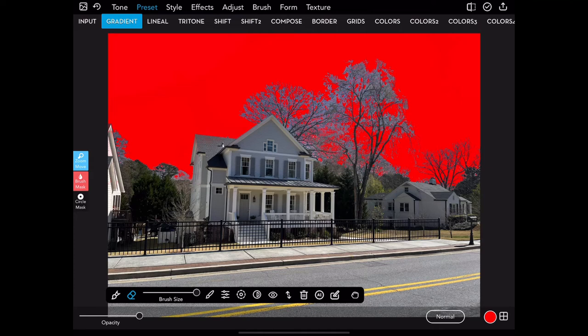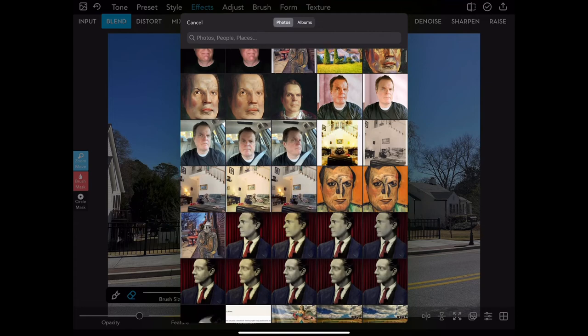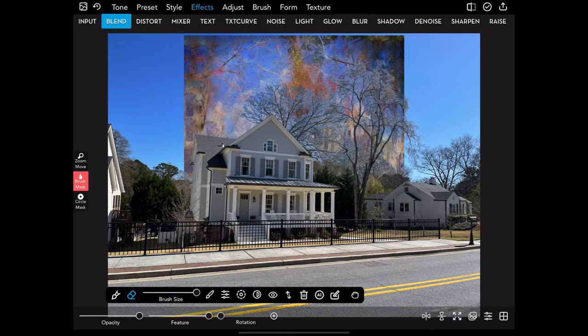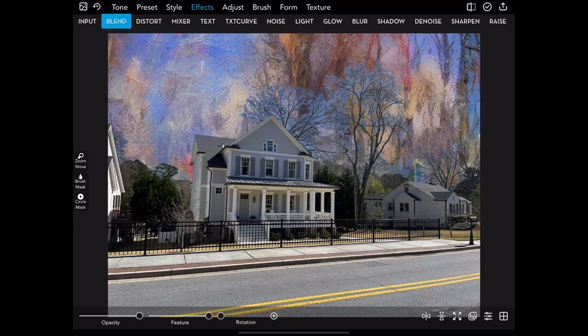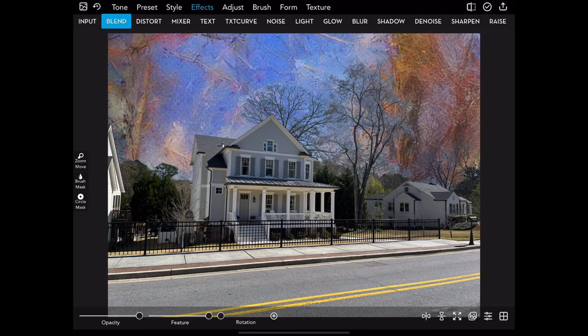Instead of the red preset gradient, I'm going to blend in a very Monet-like painting and try to use that as my sky instead. So I picked this out, and in order to resize that image in the background, I have to turn off the brush mask — otherwise if I tap the screen I would be brushing and changing the mask. So I'll move it around here a little bit until I get it to where the halos don't show as obviously. The sky does work there.